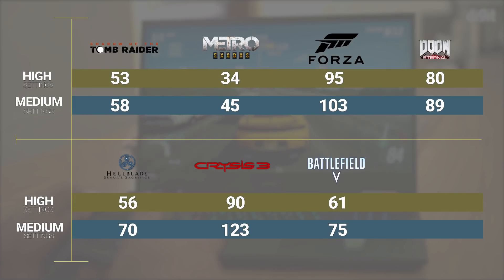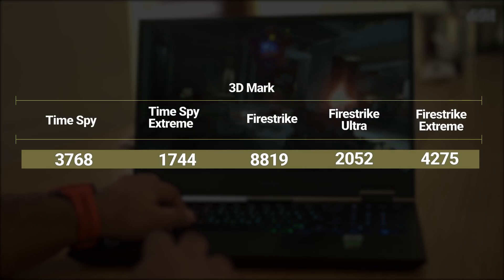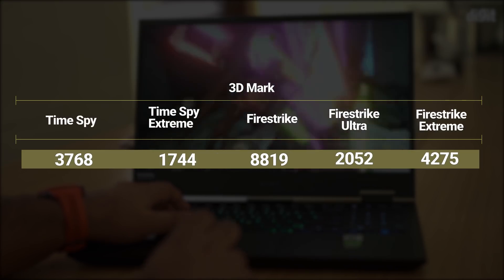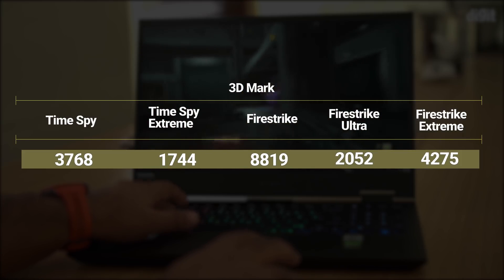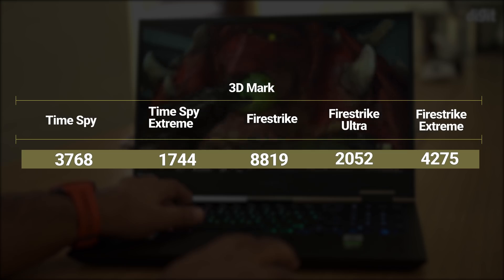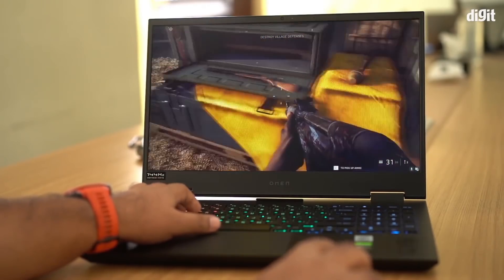The benchmark numbers are pretty promising for the 10th-gen Intel Core i7. In 3DMark we see lower numbers, mostly because this has a 1650 Ti and not a 1660 Ti or a 2060, but from what we're reviewing right now this looks pretty good — the GPU is the only bottleneck.